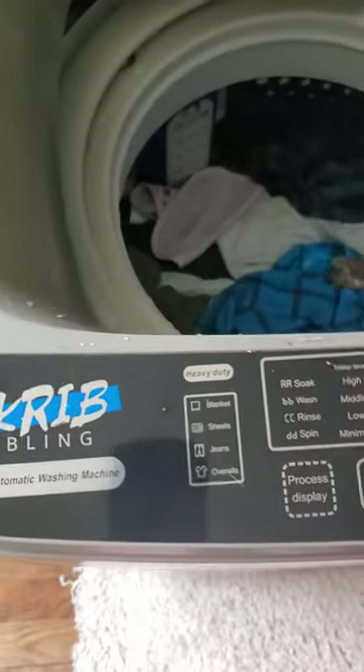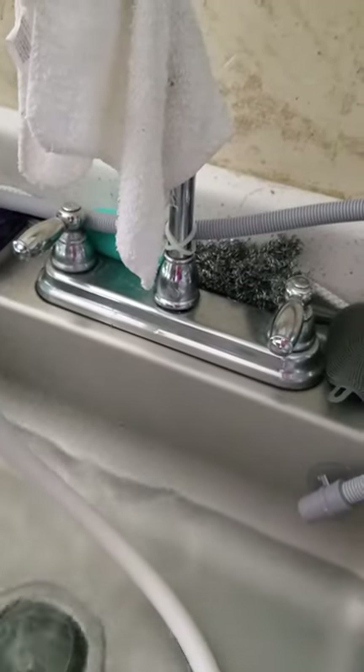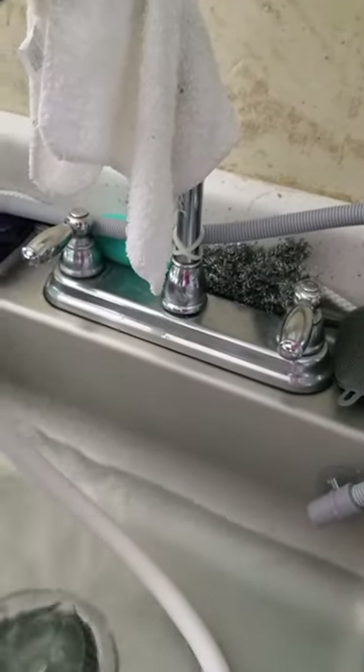I wanted to give you a review on this — it is amazing. It is draining right now, as you can see. You want to set your temperature to what you want, so I have it on hot and cold, but you can do hot or cold either one.